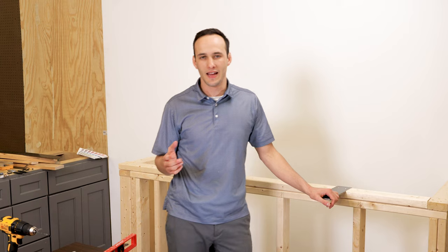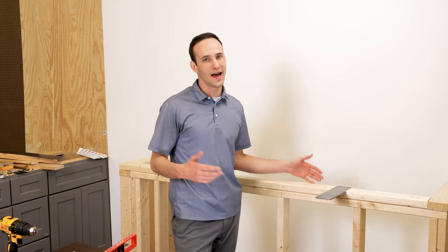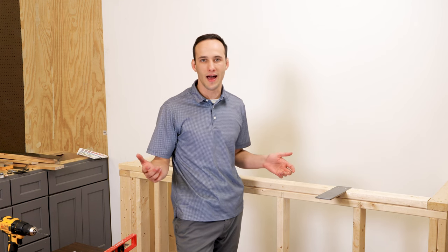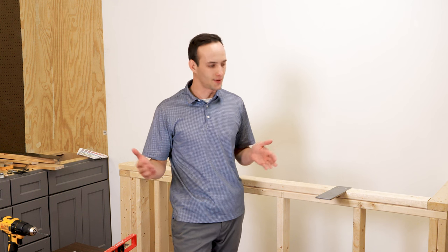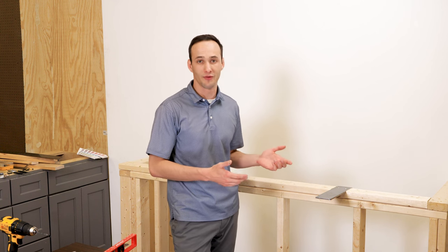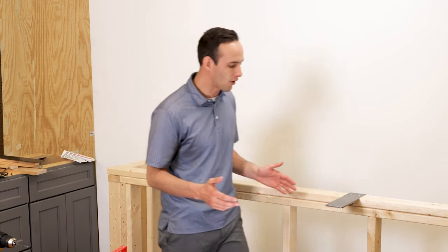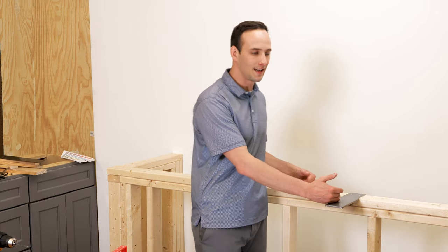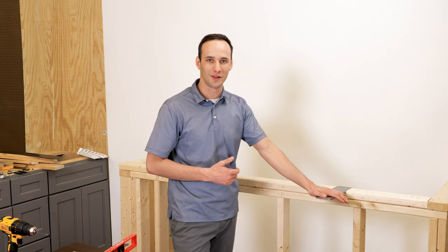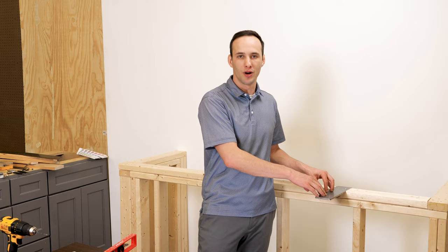A couple of the common installation applications for the Liberty plate: one is if you have a cabinet or kitchen island with a little bit over ten inches of unsupported countertop, you're going to want to put a Liberty plate in for that application. You don't want any more than four inches of unsupported countertop, as mentioned before, and it's also good to space them out every 18 inches. That's the Liberty flat plate — as you can see, we have the Liberty countertop bracket installed.